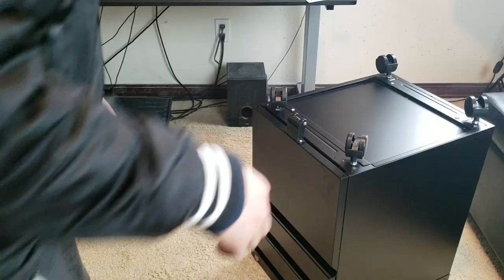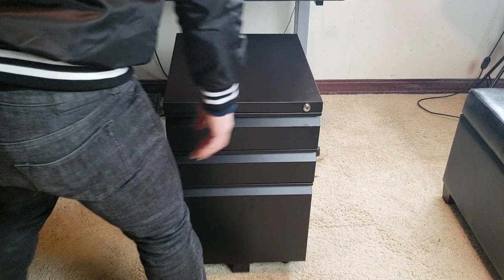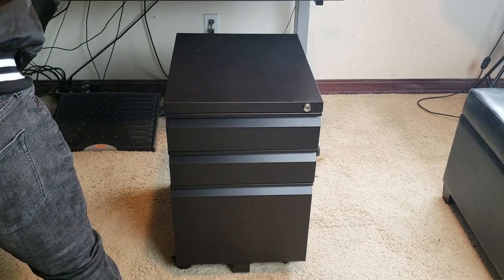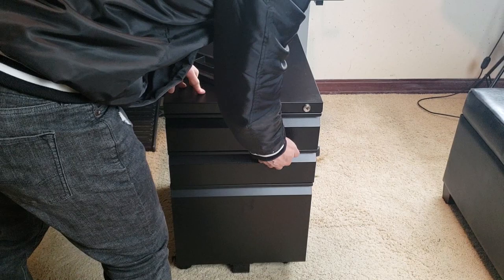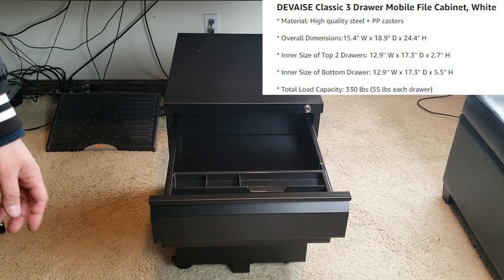Everything looks good — let's go ahead and tilt it back in the upright position. Doesn't that look beautiful guys? It matches my new stand-up desk. Here's the pencil tray — let me go ahead and lock it first. By the way, it locks all three cabinets — I was wrong before. I'm going to put the pencil tray right here, looks nicely beautiful like that.